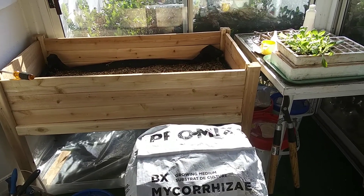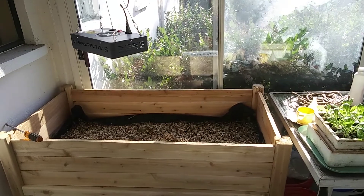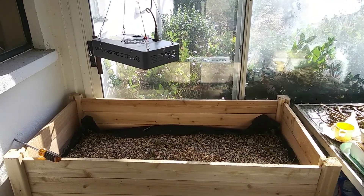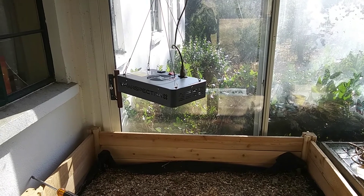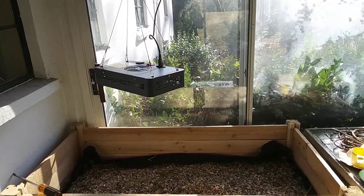We get maybe 6 hours of good sunlight here on the porch, and then we'll use the grow light to extend that to maybe up to 18 hours a day and see what happens.